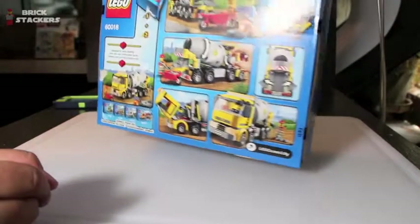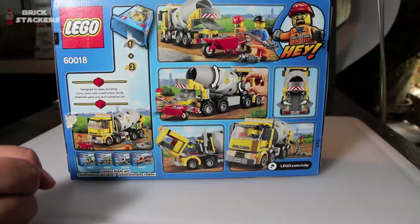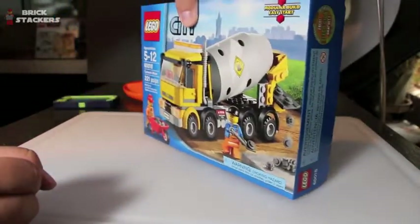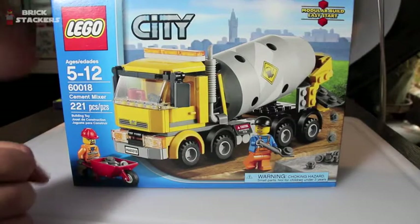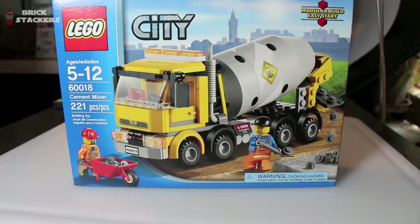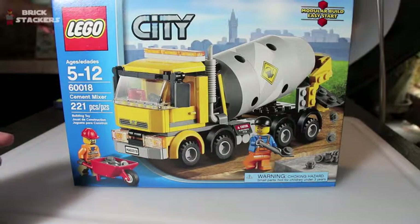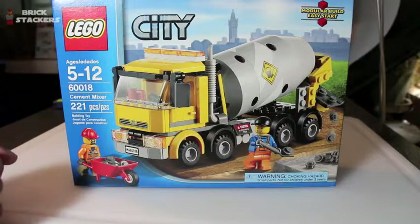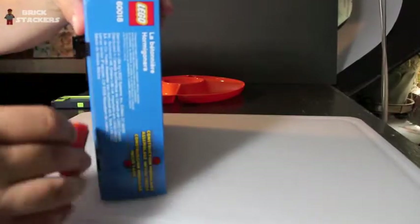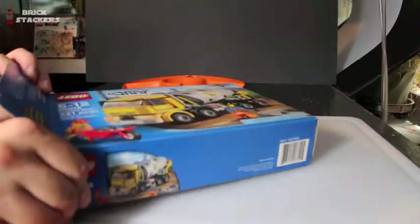As you can see from the back, you've got a couple of accessories that will come with it, which we'll look at once we open the box up. This is model 60018, part of the city construction theme they've got going on with some of their big trucks. I'm going to open the box now, cut it open, and then we'll stop the video, build it, and come back to review all the parts.